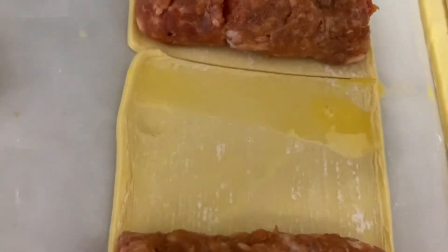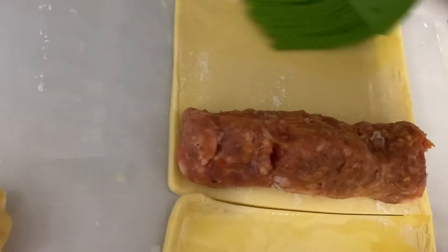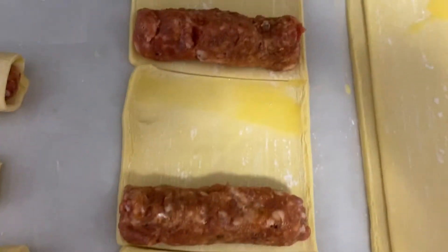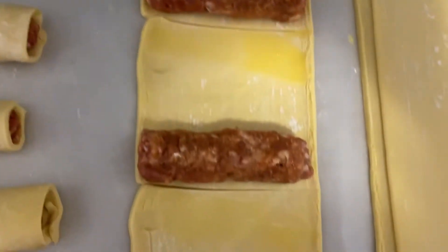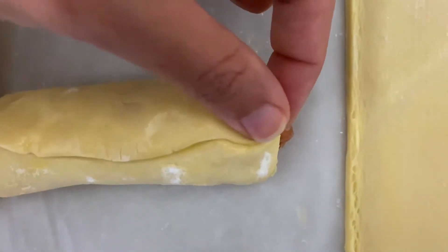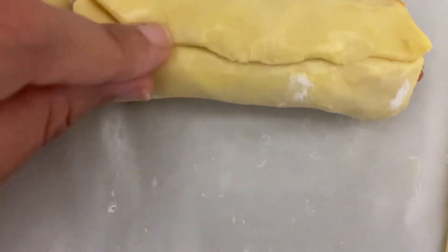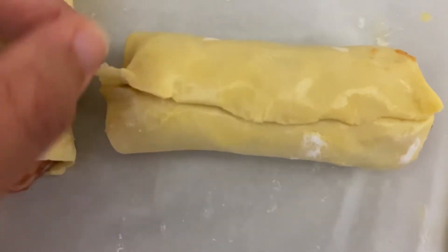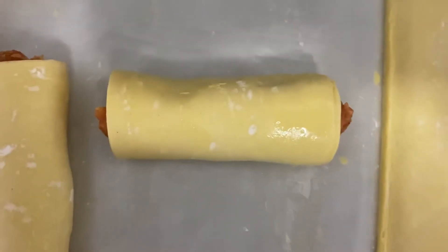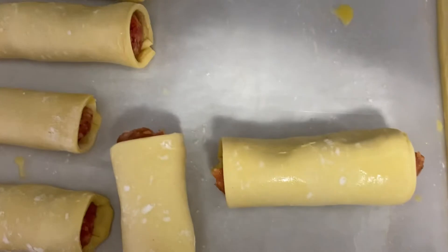I'm going to get some egg wash on all of them and then start rolling. Once you've put egg wash on all of the edges, go ahead and roll the sausage in the puff pastry. Be sure you're pushing down the bottoms and securing the edges just like I'm showing you — sometimes when you forget to do that the sausage just pops right out of the puff pastry when it's baking in the oven.